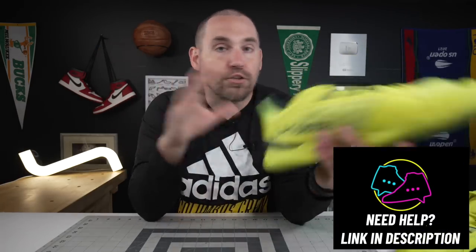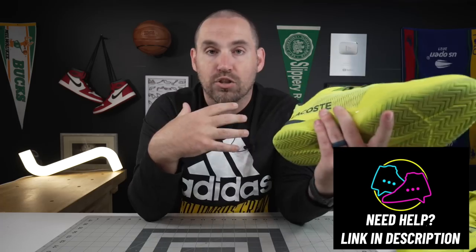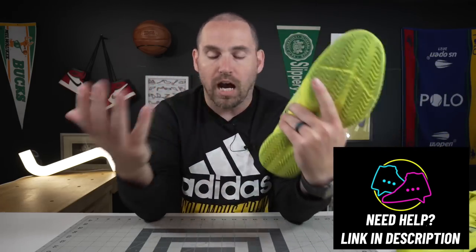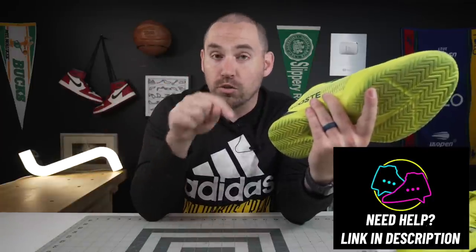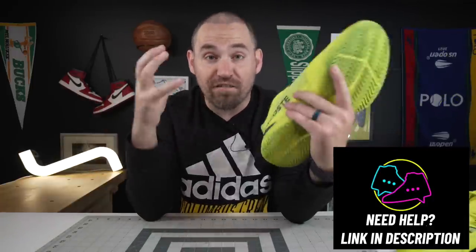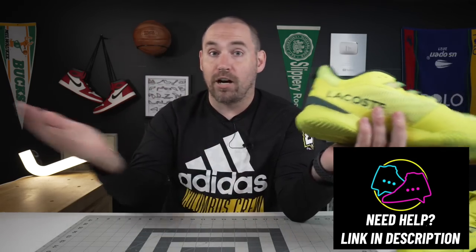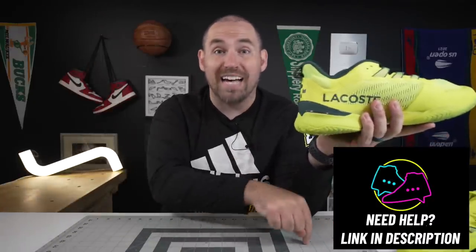Speaking of issues you can run into playing tennis or any other court sport — if you have issues you haven't been able to get answered or solved, I do offer one-on-one consulting in the description below. Our physical office has also opened in Dublin or Powell, Ohio — north of Columbus — so if you're in that area, you can come in for an actual appointment. Links for both in-person and virtual consulting are in the description.